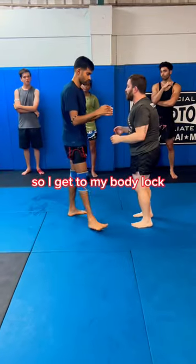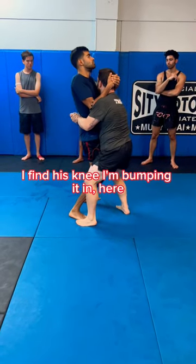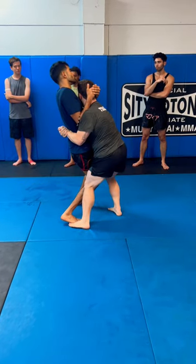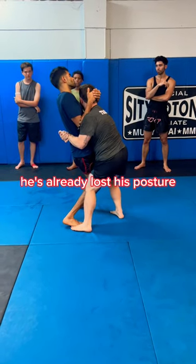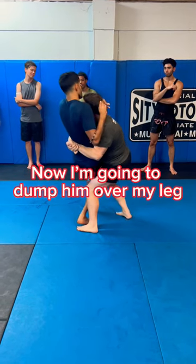So I get to my body lock. I find his knee. I'm bumping it in. Here. And he's already locked the posture. It's all balanced. Now I'm going to put a double over my leg.